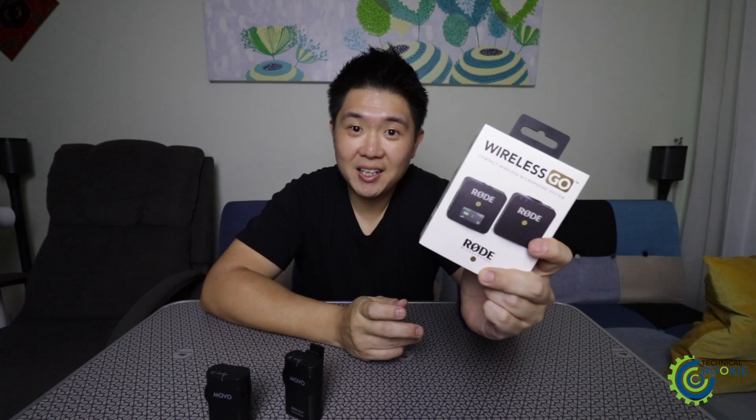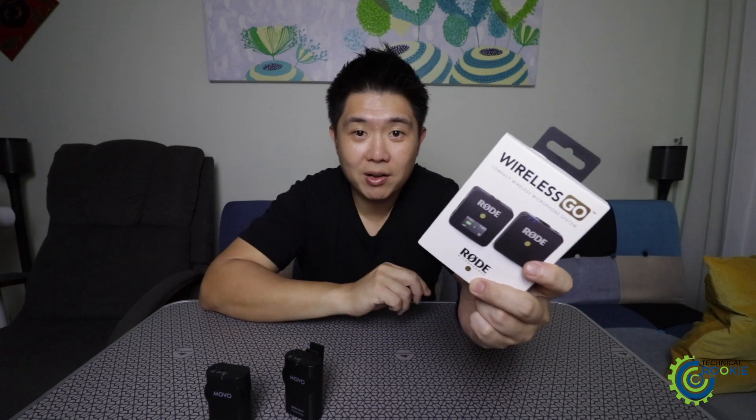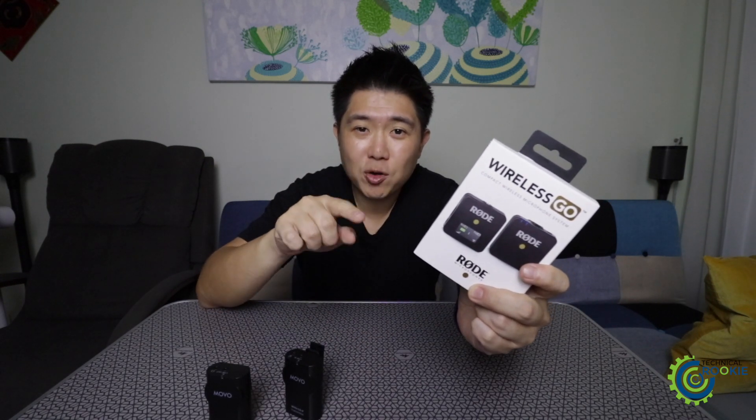The Rode Wireless Go is finally here. Let's see what's inside and compare it to my Zoom F1 field recorder and the Movo Wireless Mic.